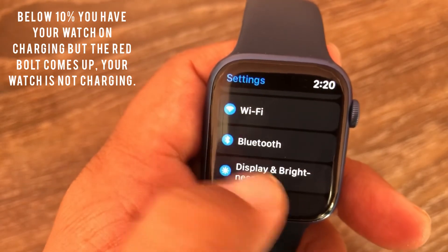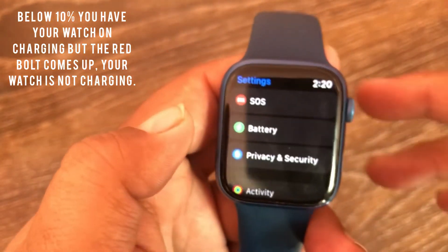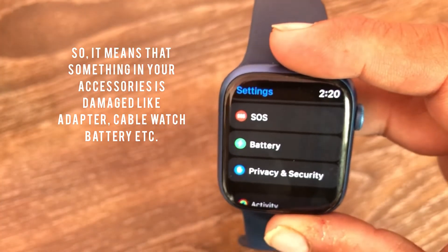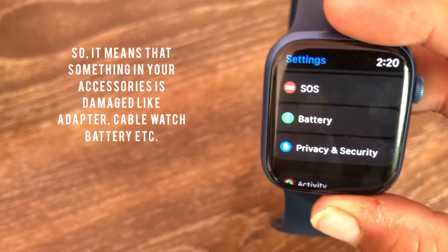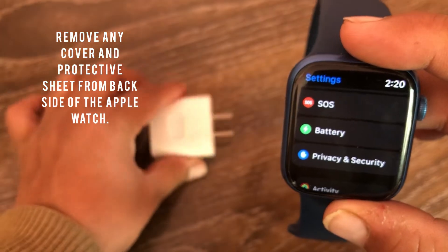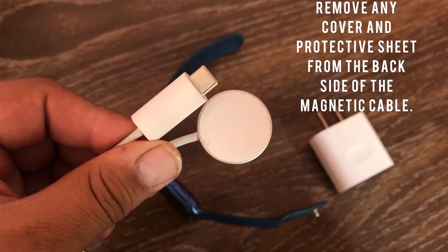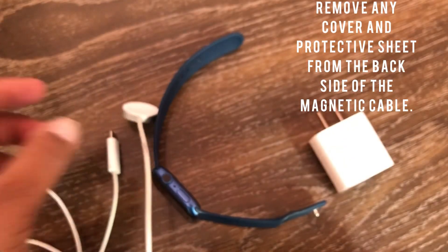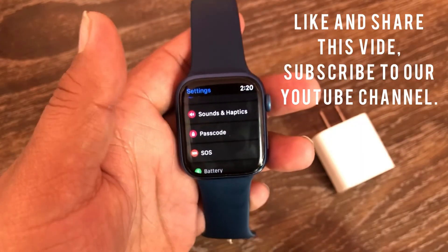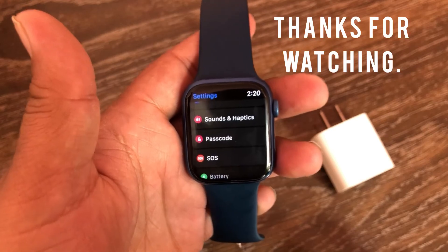If you have your watch on charging but the red bolt comes up, your watch is not charging. This means something in your watch accessories is damaged — like the adapter, cable, or watch battery. Remove any cover or protective sheet from the back side of the Apple Watch and from the back side of the magnetic cable. Like and share this video with your friends, subscribe to our YouTube channel, thanks for watching.